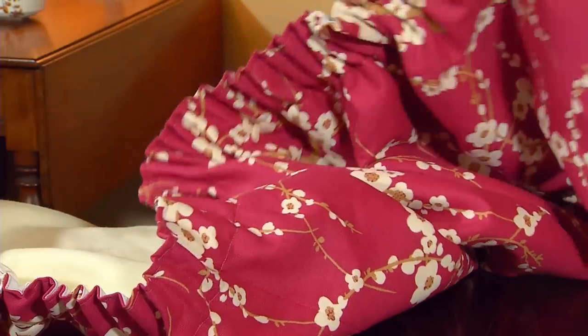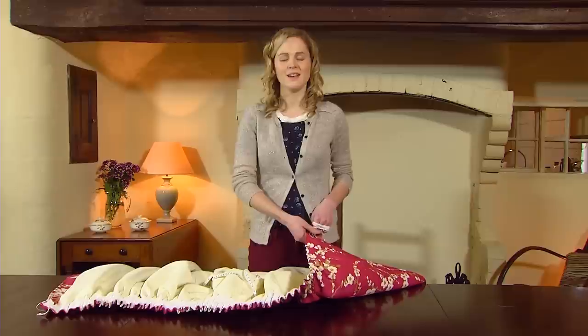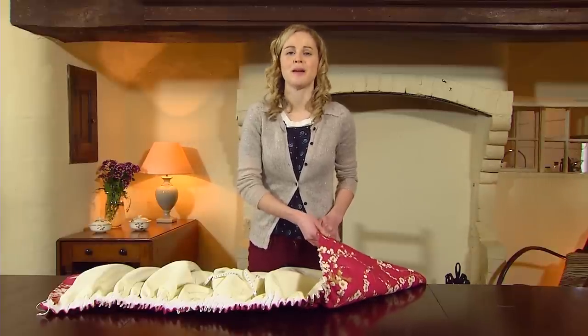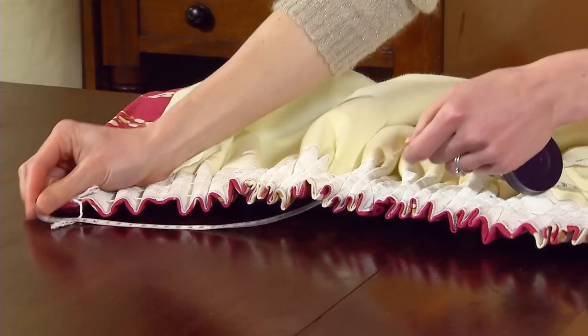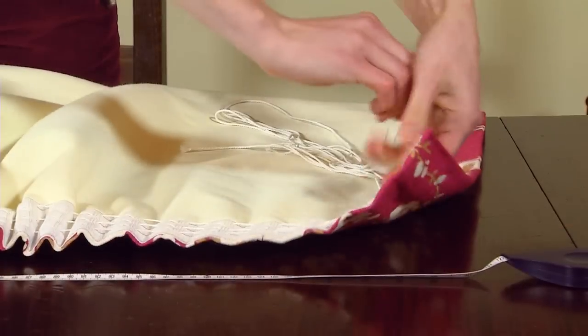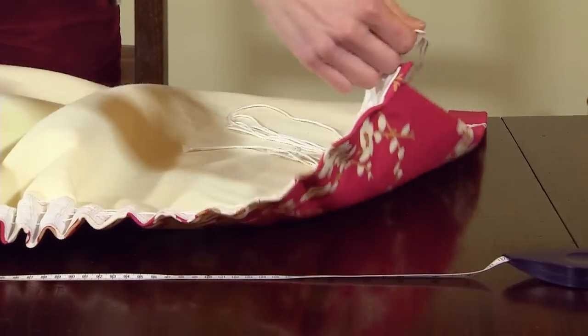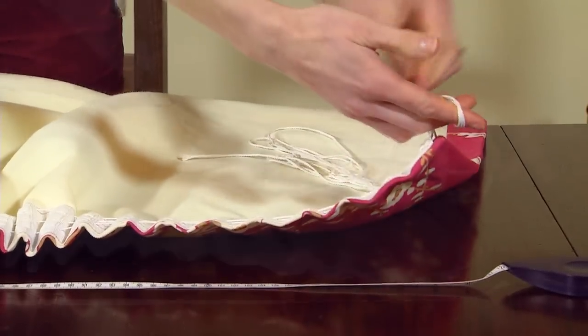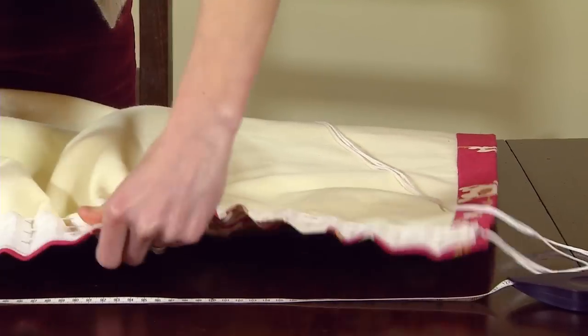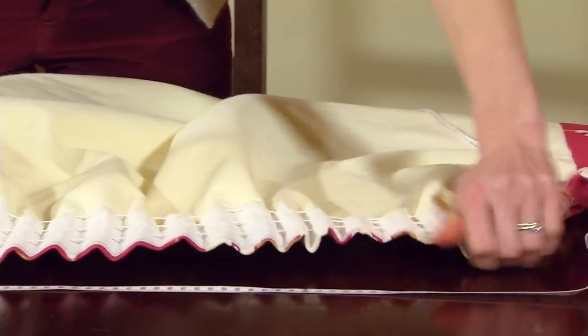It can be quite hard work but remember this is the last stage. Once you've got some gathers to work with, you'll have to measure the top edge of the curtain. Remember, we made each curtain the length of the whole curtain pole, but the curtain will only cover half of it. Once you're happy it's at the right width, tie a knot in the strings at the other end. You'll then have to spend some time evening out the gathers between these two points.